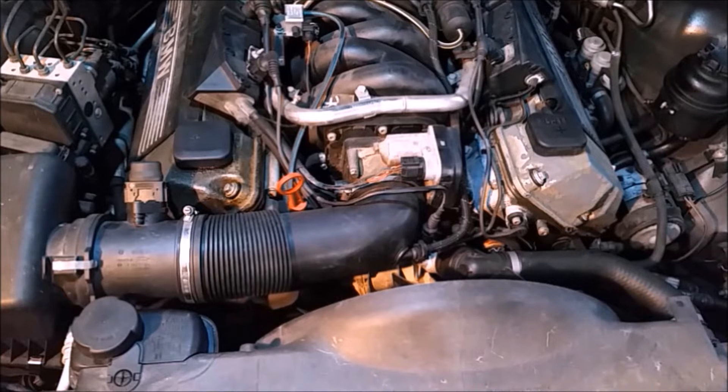Engine Masters over on the Motor Trend channel did a great episode where they compared different engine fans and how much power they actually took away from the engine. A clutch fan like the one used on the BMW, when completely disengaged, was taking up 10 to 15 horsepower across the rev range, getting worse the faster the engine spun. And one where it was completely locked up took up 30 horsepower. That is a lot of wheel horsepower you are giving up by running this fan versus an electric fan. The draw on the alternator is going to be minimal compared to 30 horsepower.